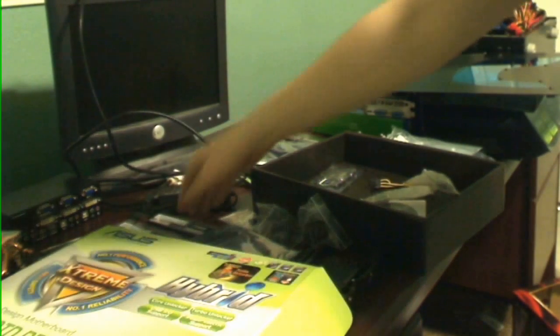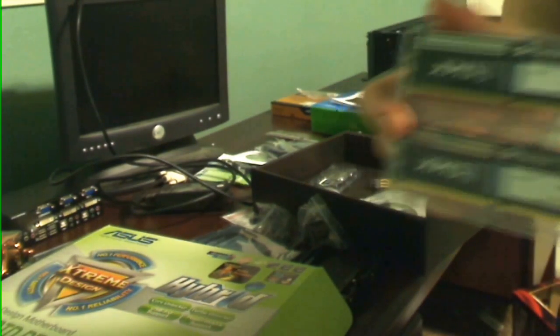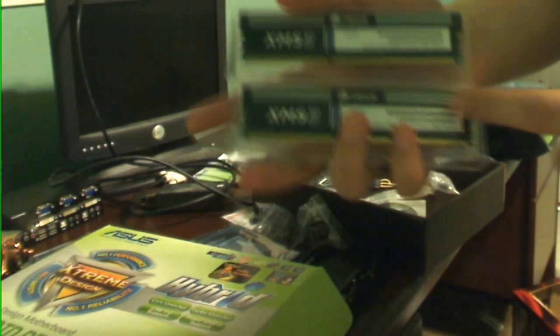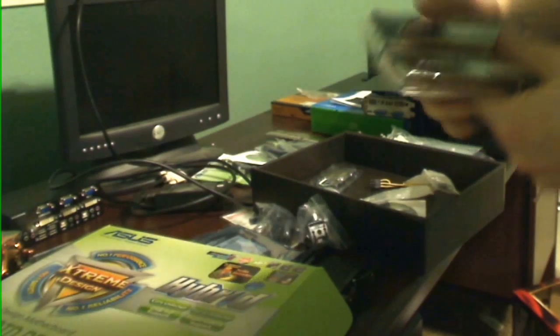These guys right here — it's the XMS Corsair 2000MHz memory. Each one of these is 4 gigs, 2 DIMMs, so this is a total of 8. I got two more of these coming, but I can set up the computer with just these two for now.